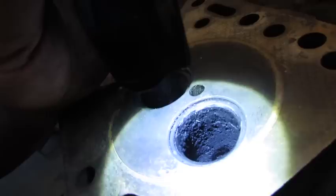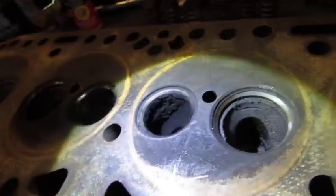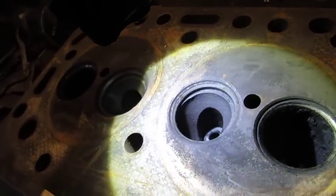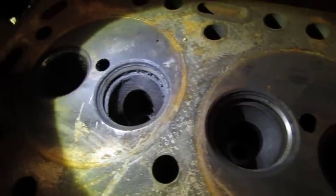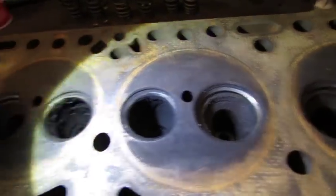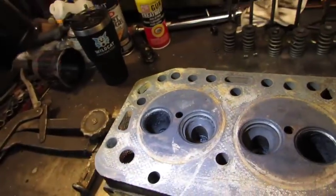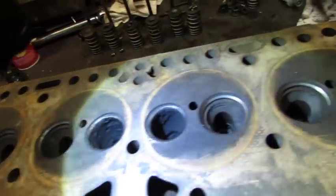Don't look like that exhaust valve was sealing too good, eh? Looks like that one was hitting a little high spot, but it's probably because the guides were so bad. That valve is hitting way down in there - intakes. I guess I watched another guy do a video on it - same thing I'm doing here, much more detailed and better - but his were all sunk in there like that too, so I guess I'm gonna go with it. All right, let's see if I can knock them guides out.